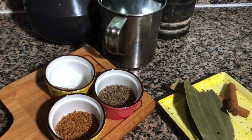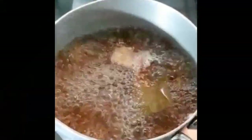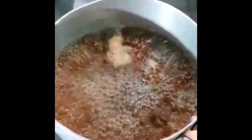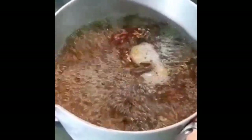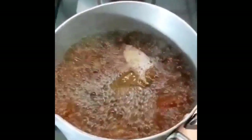Start boiling for a minimum of 10 to 15 minutes. The ingredients have started boiling — just let it boil for another 4 to 5 minutes, then you can switch off and strain it into a pot.